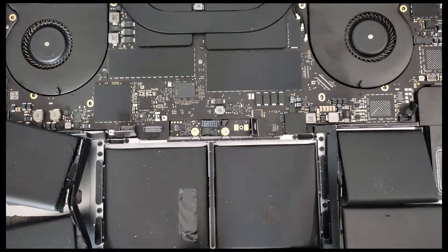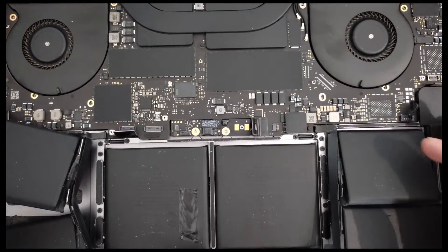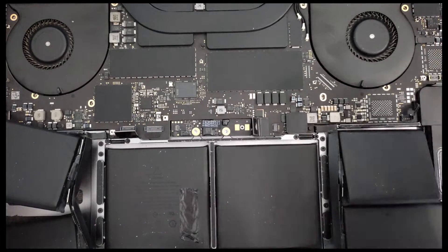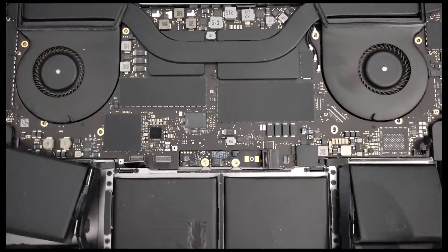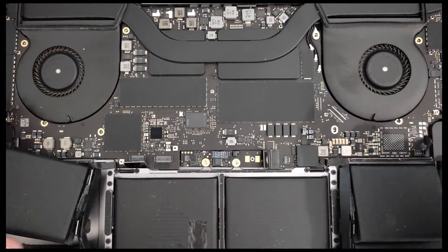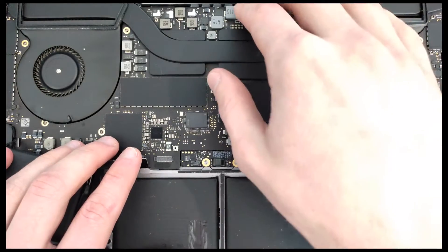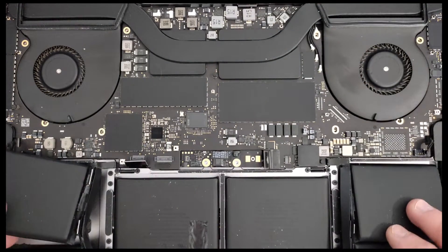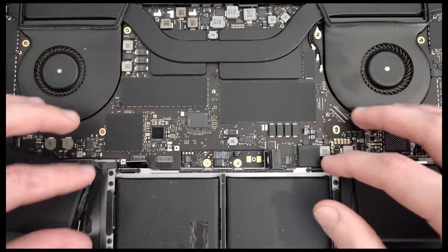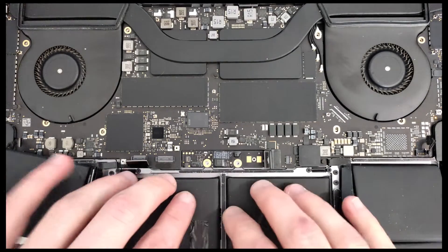This is a quick tip and guide on how to deal with a battery replacement on 2018 and 2019 models. This is a 15-inch model from that era, and unlike the 2017 ones, this one requires taking the board out so you can pull the battery, because the cables run underneath the actual motherboard. They put a cable underneath, which makes battery replacement a difficult job.